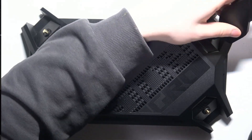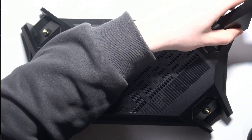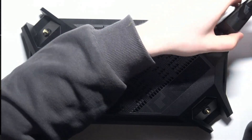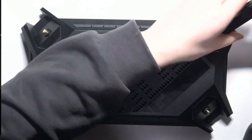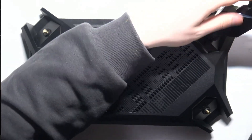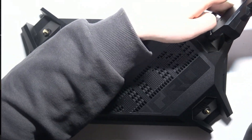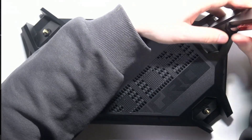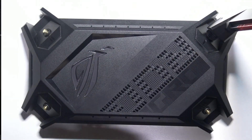Then start screwing in the clockwise direction like this, and now we have our first antenna connected. We can move on to the rest.